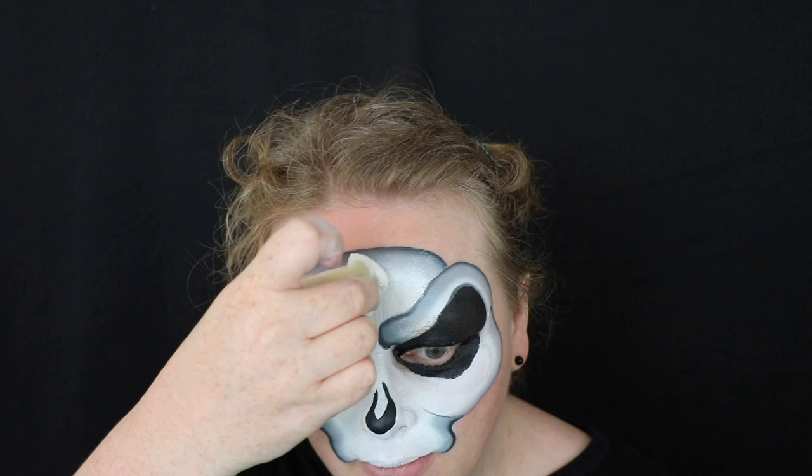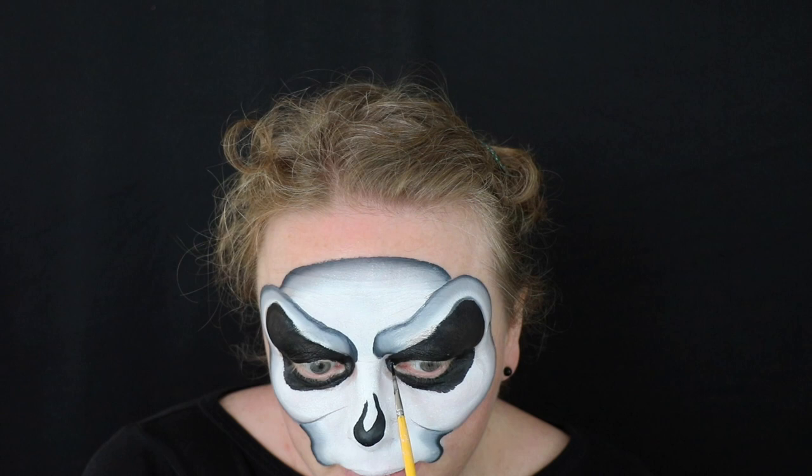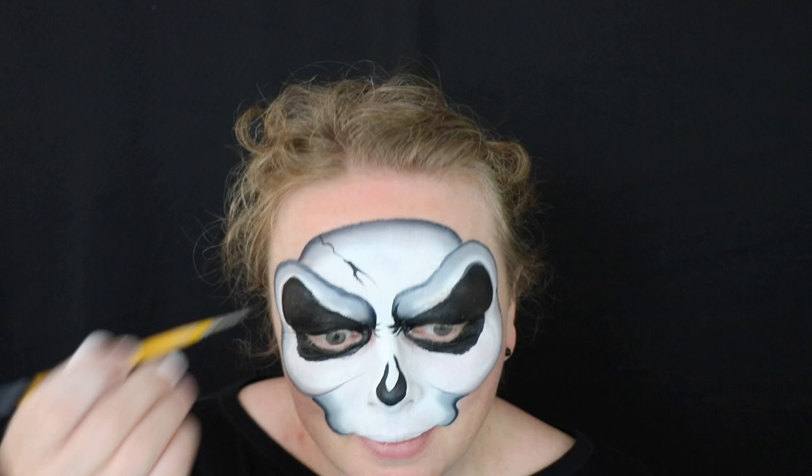If you make a slight mistake with the brush it doesn't matter — you can go over it. There was a noticeable join so I took my already white-painted sponge and just blended it in a little bit. You don't need to fix it if you're in a hurry, but I had a bit of time. With the number one round brush I'm going to accentuate the dark bits in the middle of the eye and put a few crease lines in. What really makes it nice are the cracks appearing in the skull — I tend to put an odd number of cracks in, as it looks better than an even number, and I try not to be symmetrical because it looks more natural that way.